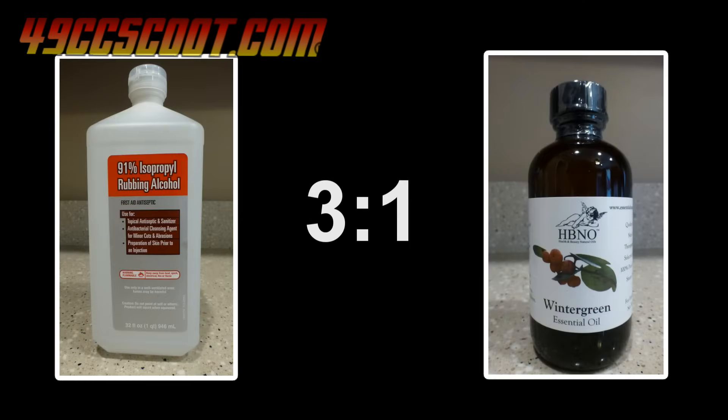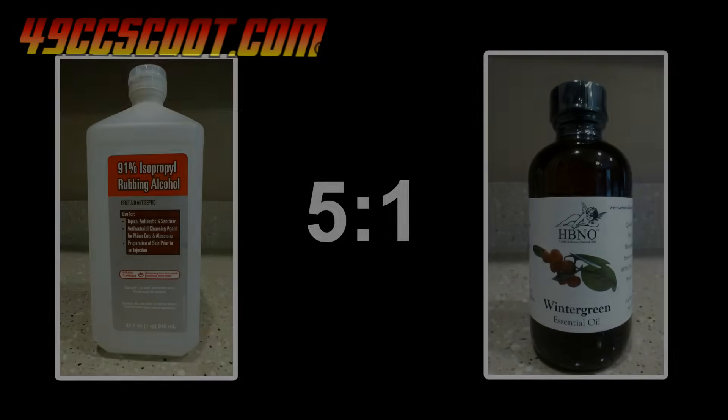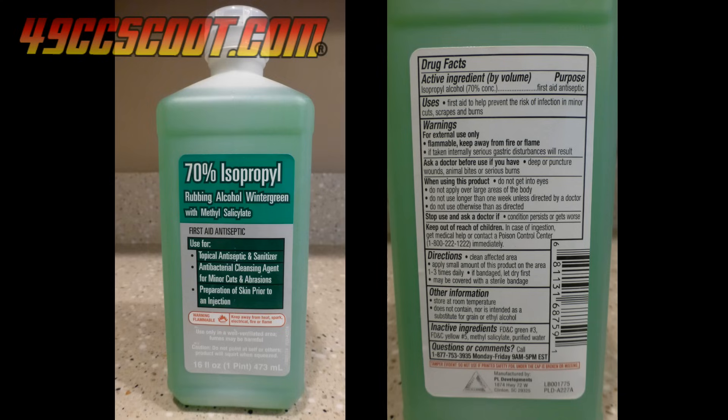A 3 to 1 mixture of isopropyl alcohol and wintergreen oil looked like the widely used solution — that's 3 parts alcohol to 1 part wintergreen oil. Because large quantities of wintergreen oil for soaking larger parts would be expensive, I also wanted to try a 5 to 1 mixture to see if it was effective. There is also alcohol available with methyl salicylate included and a bottle was less than $2. I don't think it has very much wintergreen oil in it, but I couldn't resist trying it at that price.